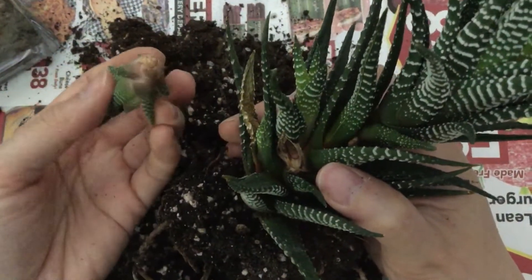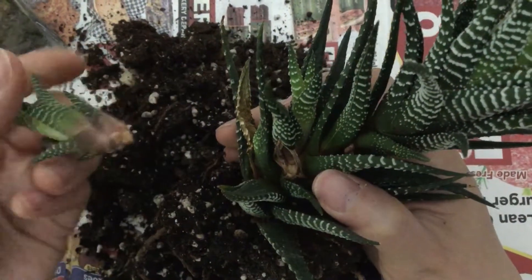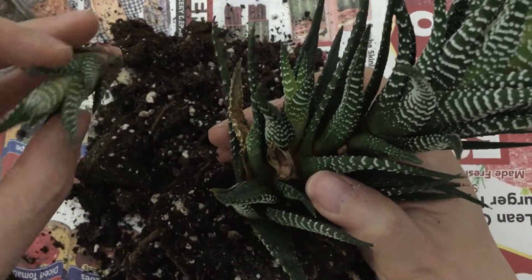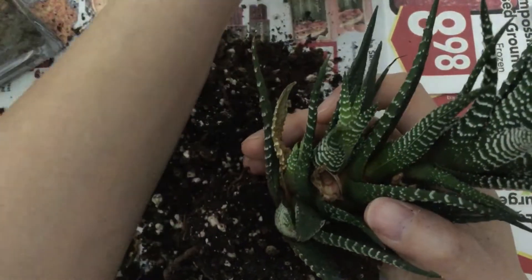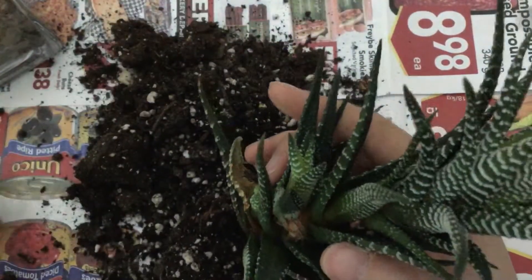You can probably let this callous for a couple days and then repot it — it's a nice little plant. I'll set this off to the side.